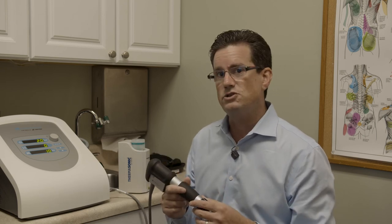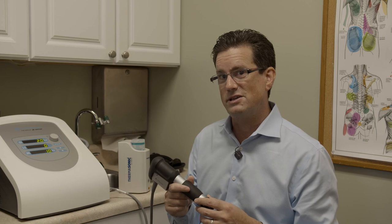We're super excited to have you enjoy this therapy, and we're glad to be providing it to you here at Synergy. Thank you.